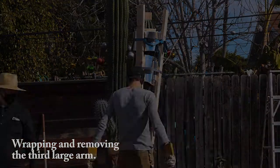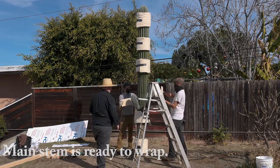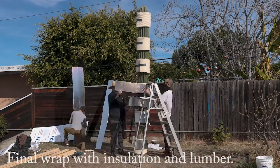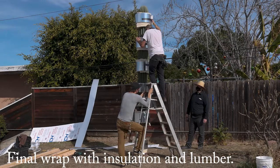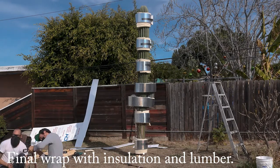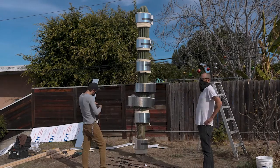The three largest arms are now removed and the team is starting to wrap the main trunk with two different kinds of padding — a softer one that goes right over the spines and a harder one that goes over that, all taped in place with duct tape. Once those strips are in place, they will start using 2x4 lumber to support the stem once it is dug out of the ground, held with ratcheting tie-down straps.